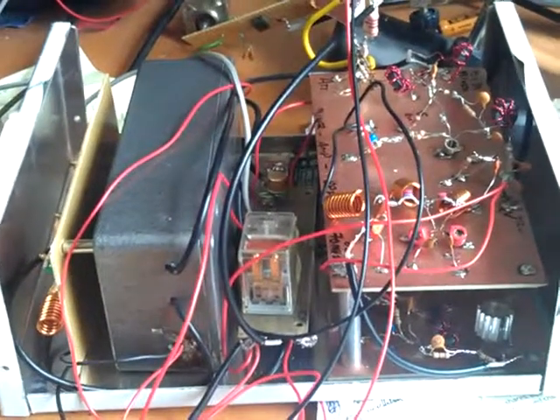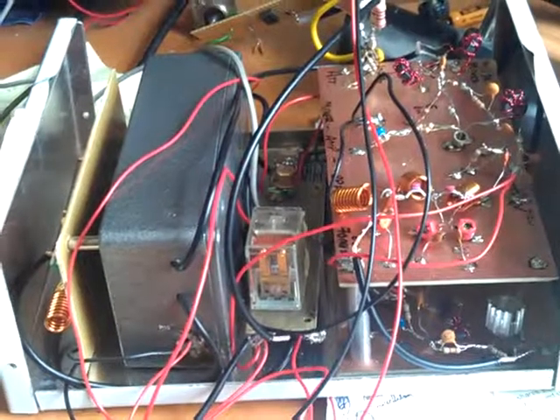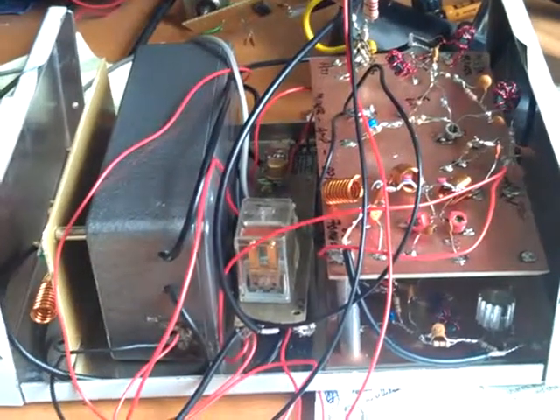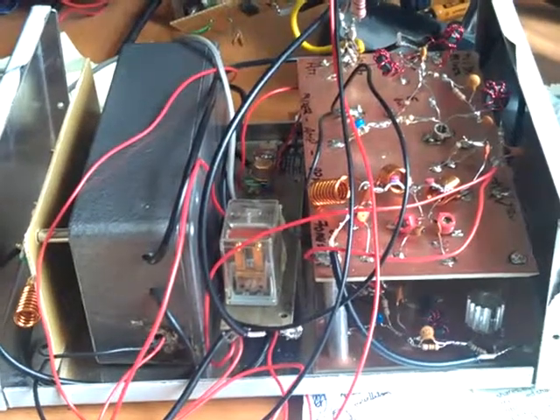This is Simon G0FCU with my 10MHz in, 70MHz out transverter, which is a design published in Radcom 2009 by Ayman EI9GQ.